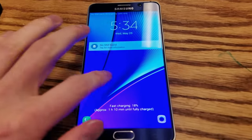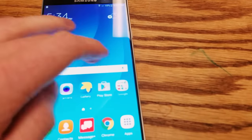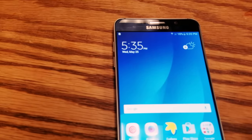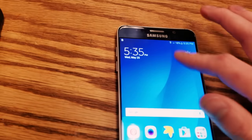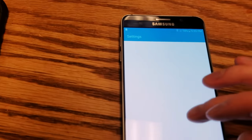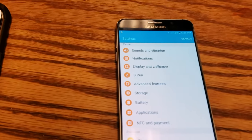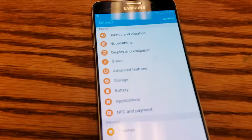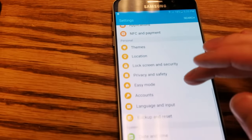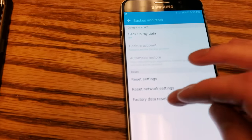Now we're at the lock screen. Unlock — boom, we're in. We totally bypassed it without putting any account information in. The last thing you want to do is perform a regular factory reset through the settings, because you don't want it popping up again asking you to sign in. Go to settings, reset, and do a factory data reset.